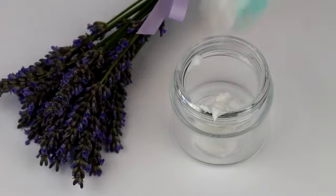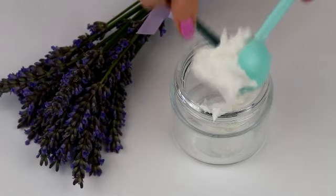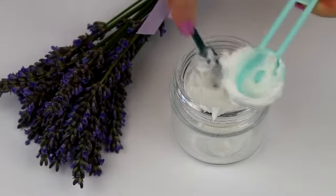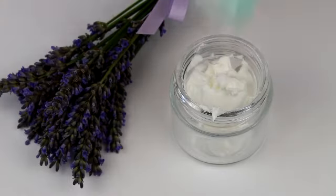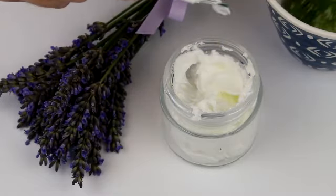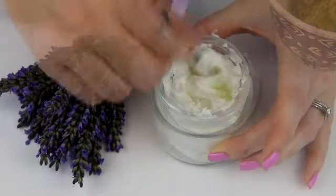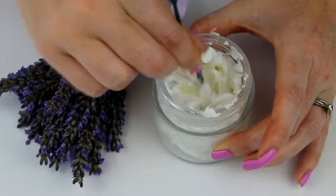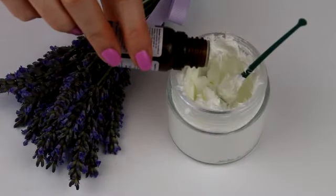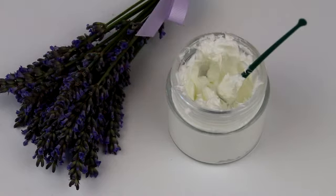Starting off, decant your cream into the pot and again fill it to just over half so you have space to mix. If you're only making one of these lotions, I find it better to mix straight into the pot to prevent waste. Next, either scrape out some aloe vera straight from the leaves or decant a few teaspoons of the shop-bought gel into the cream. Once done, make sure you thoroughly mix the gel in. Lastly add three to five drops of the lavender oil depending on how potent you like it, and mix all together again.